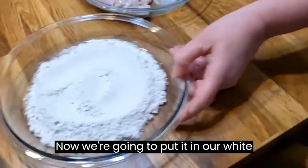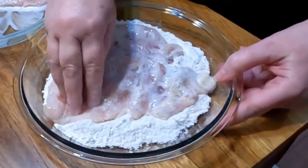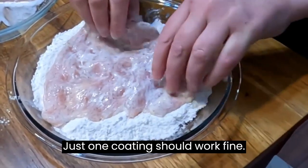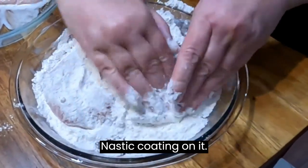Now we're going to put it in our White Lily self-rising flour — it's a really good coating. I'm not going to double-dip it or double-coat it; just one coating should work fine. Just make sure you get a good, nice, thick coating on it.